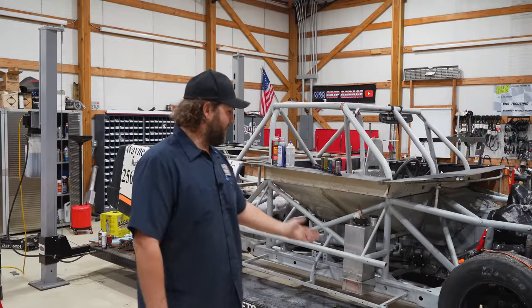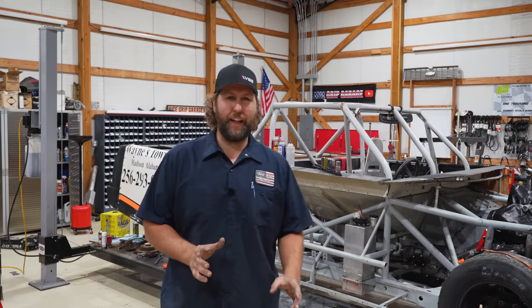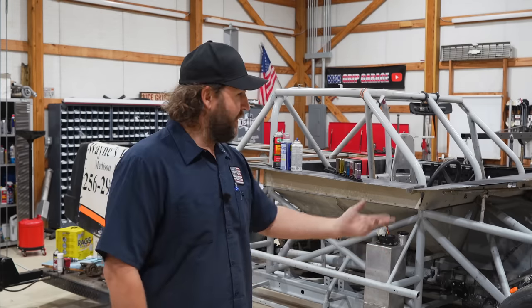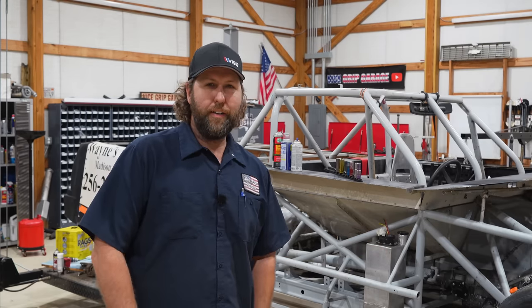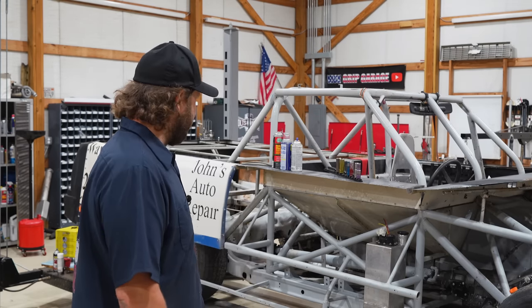Welcome back to Vice Grip Garage. As you can see, we're still working on the short track truck. It's time for digitals. We've got to get into the electro-tricicities that make the light, the fires — we need the light side of it. I can make fire happen, is what I'm saying.